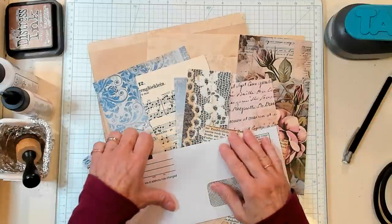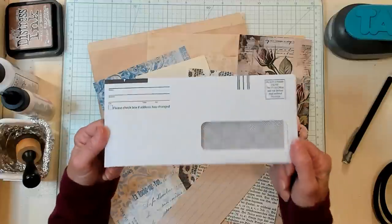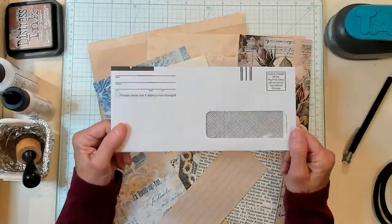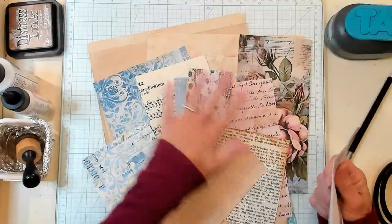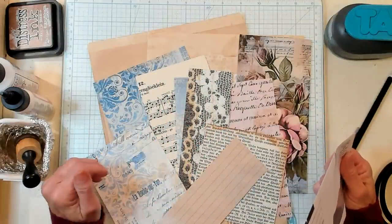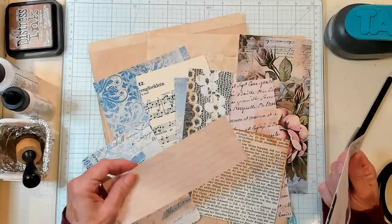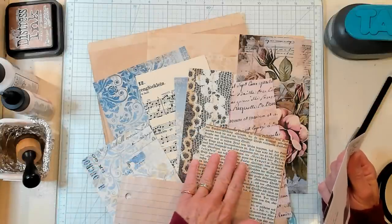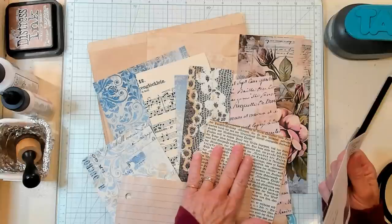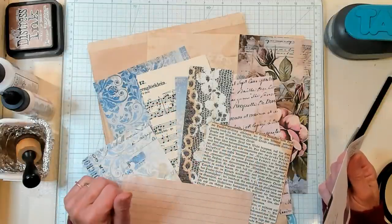This is a junk mail craft or a recycled window craft. So grab your windowed envelopes and then select an assortment of your scraps that you think blend well together. I've got some digitals, I've got coffee dyed lined book page, I have some book page itself, I've got some music, and I have some coffee dyed copy papers.